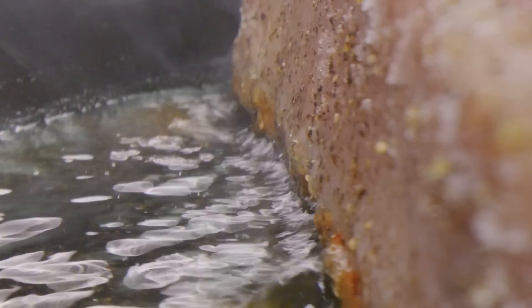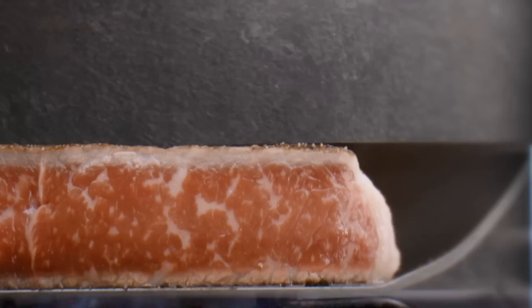Hear that sizzle? That's the sound of droplets of water from the steak flashing to steam, and it's our first bit of evidence that a crust isn't watertight and that searing doesn't seal in the juice. Even after flipping this steak, we still see a plume of steam escaping through the crust on top.